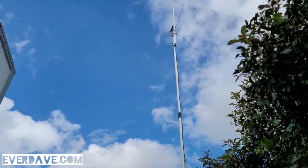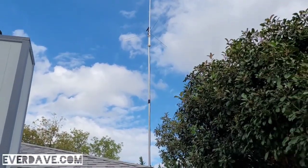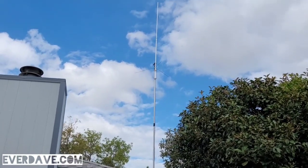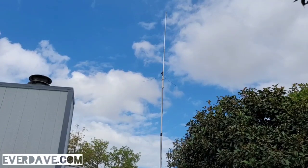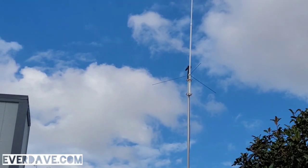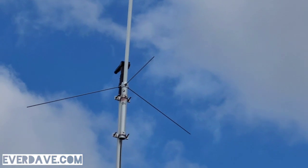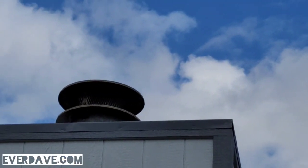So here again, while it's not as high as I would like for it to be, I'm thinking that this is going to outperform my slim jam antenna — the November 9 Tango Alpha X-Ray — substantially. The base of it is higher than my roof line, so there we go. And there's the top of my chimney.